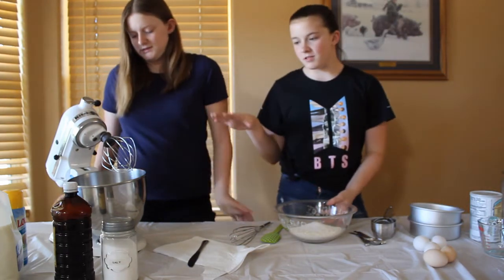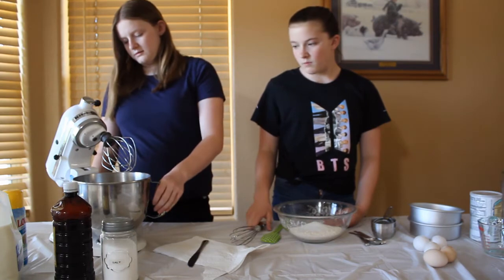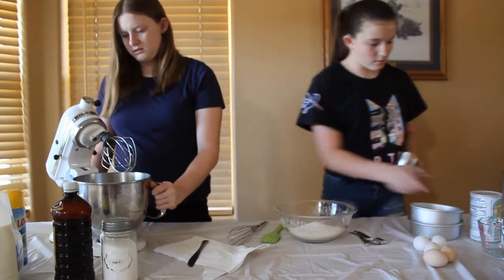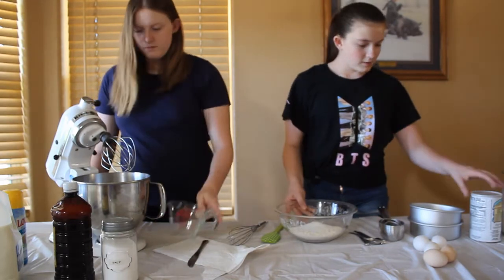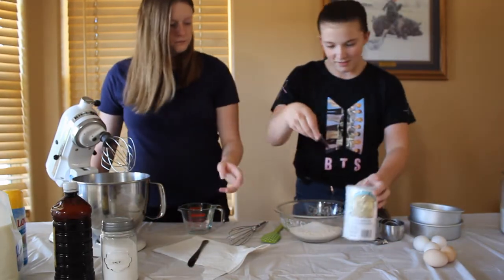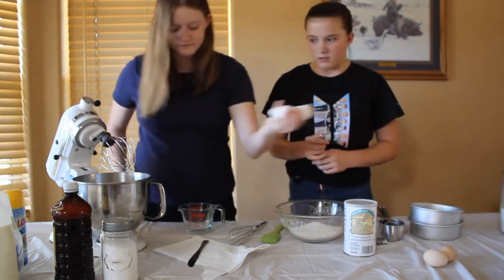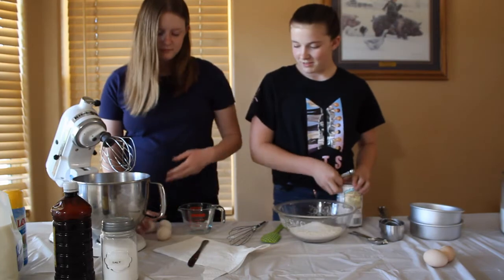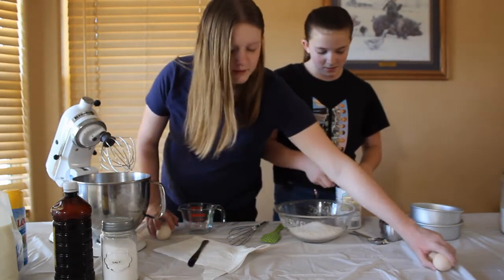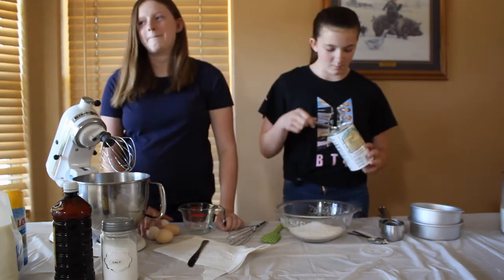I say we just mix the butter. I'm going to add all the wet ingredients except for vanilla — I'm going to wait for vanilla until later. I'm just going to add like two eggs. Yeah, because we're not making that much cake. I'm just going to do this much baking powder.